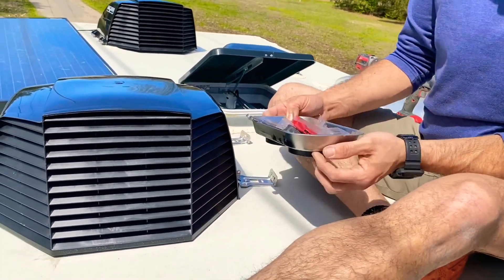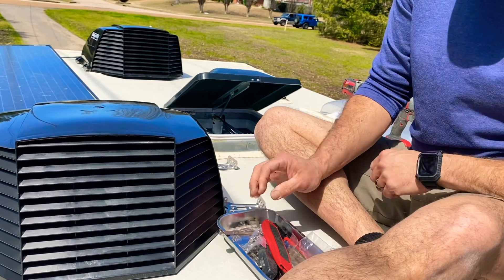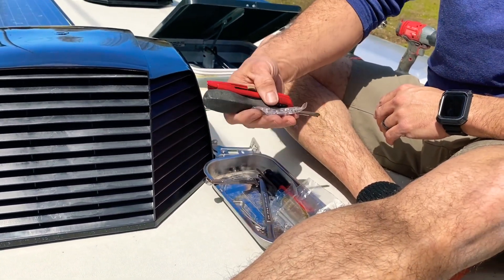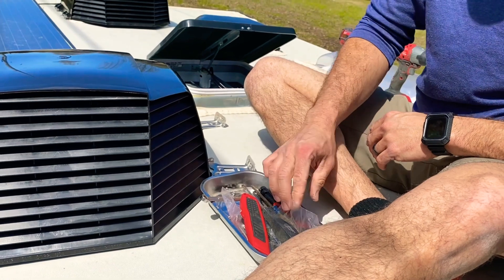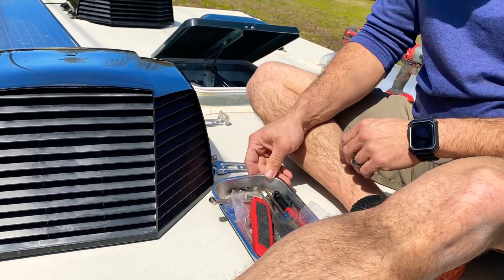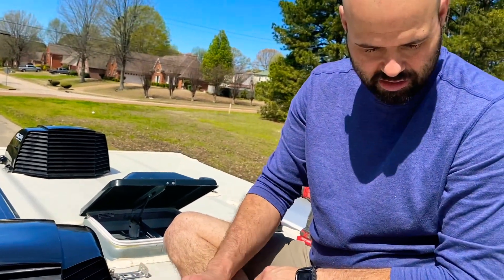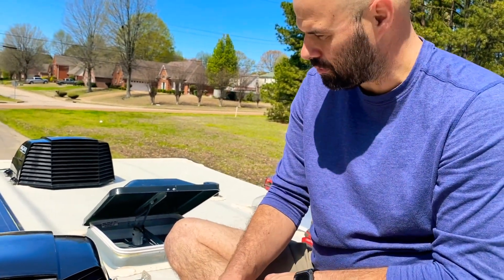I've got my little Craftsman tool parts bin. I'm just keeping everything in with the nuts, bolts, and screwdrivers and everything — keeping it in front of me so I don't accidentally sit down on them or poke a hole through the roof with hardware.